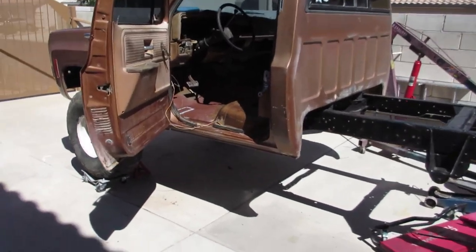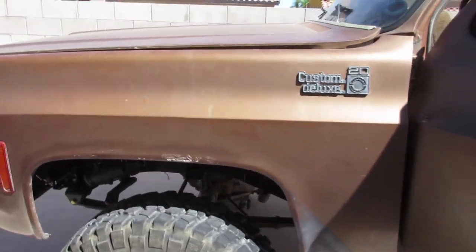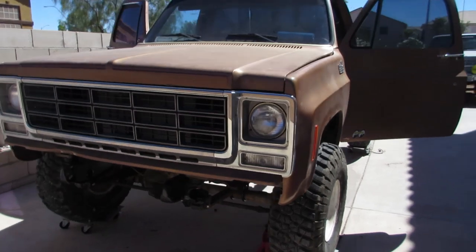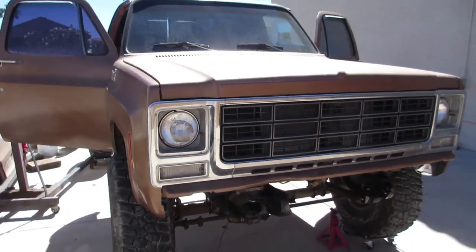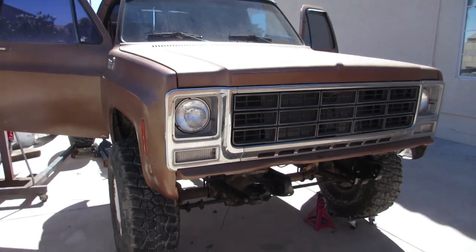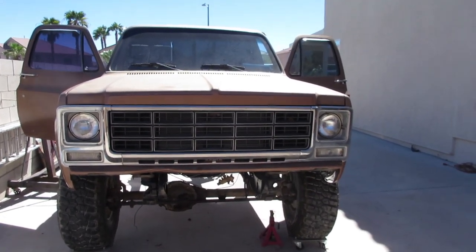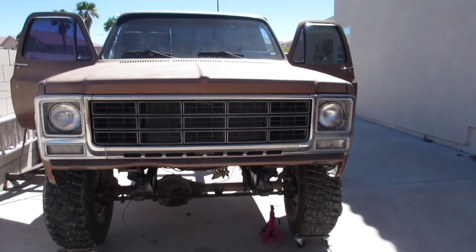This dang wind is going to get me. Figured I'd do a quick walkaround to the front of the truck. Yeah, she's looking pretty good. I love these front ends on these 70s trucks. Thing's going to look mean rolling down the street. That is all - I appreciate you guys, appreciate you rolling with me. You guys take care and till the next video.